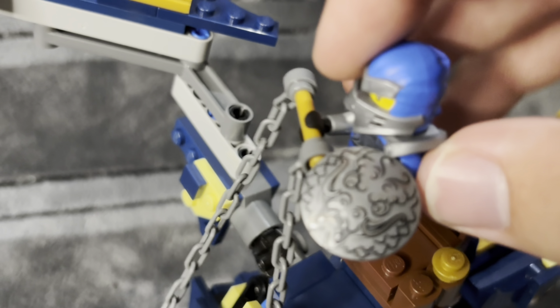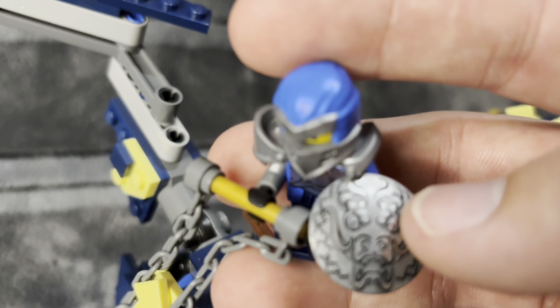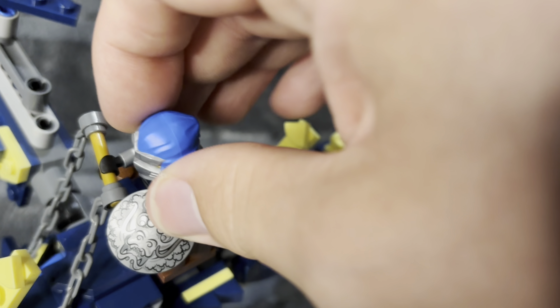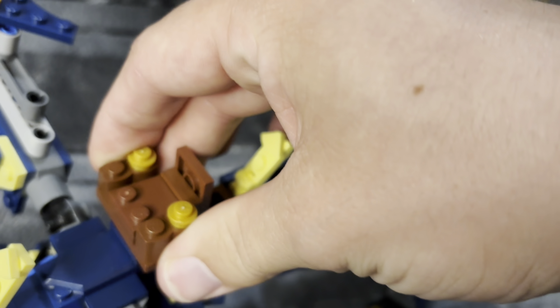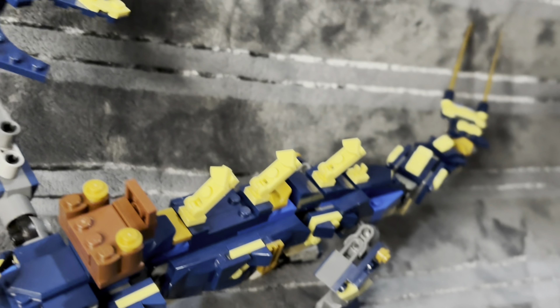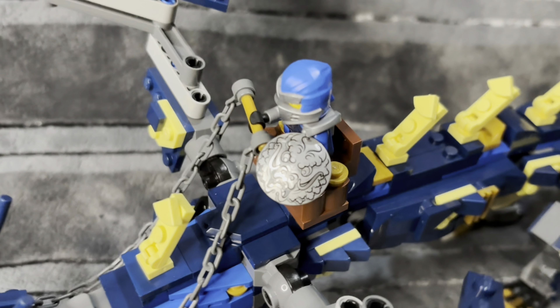Over here we have Jay — I'm not sure what season it's from since I'm not caught up with all the Ninjago seasons — with the cool armor and shield. I just thought it looked pretty sick, so I put him on here. And of course you can remove him. The saddle is also removable, just on these two studs. One of the best things LEGO has done with their modern dragons is the removable saddles, and I wanted to incorporate that into this mock.